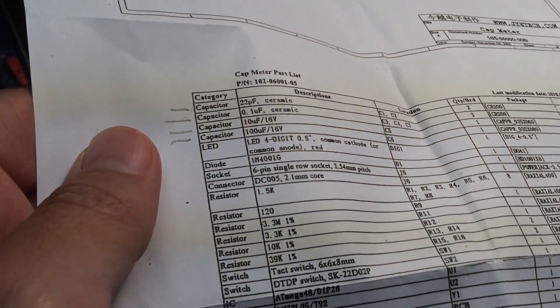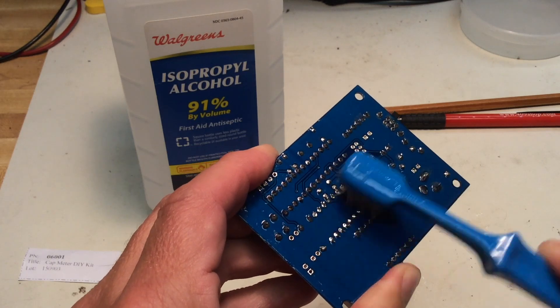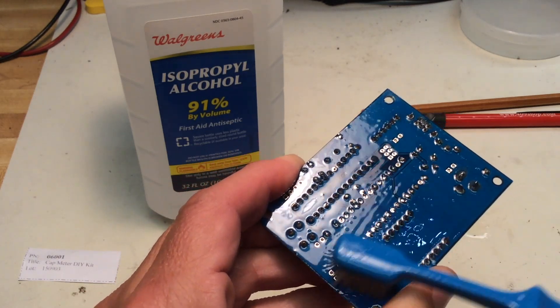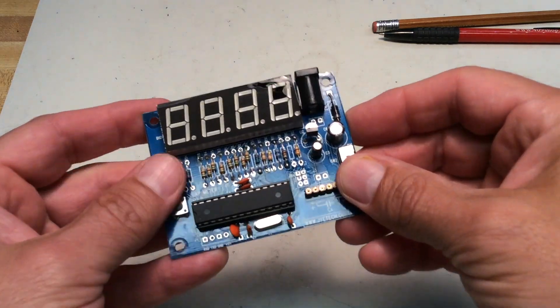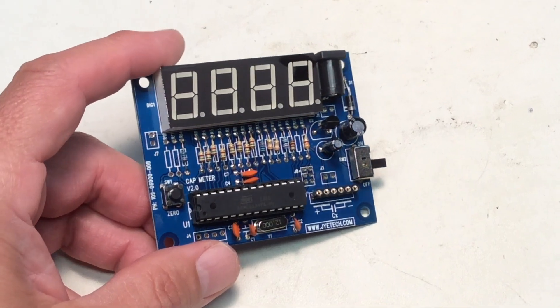I like to check off each component one at a time as they're installed. Now that all the components are installed, I'll use a little isopropyl alcohol — 91% — to clean off the solder flux on the bottom of the board and inspect it for good connections. Everything looking good so far.